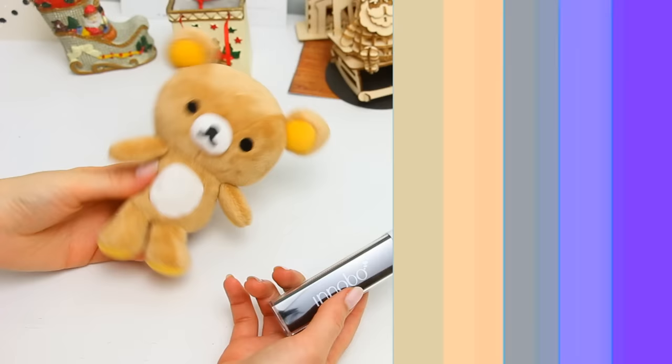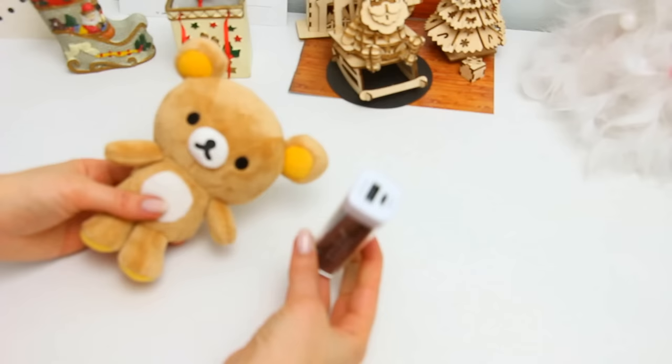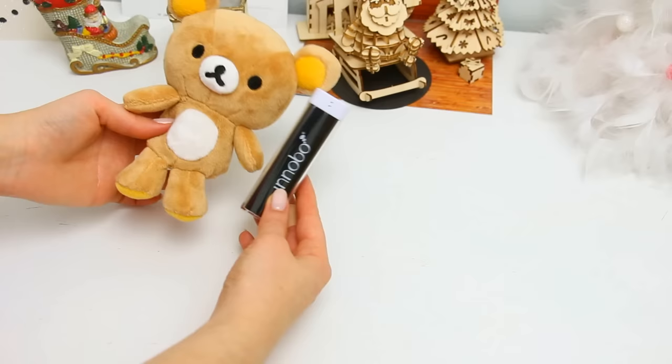You will basically need any little teddy bear or stuffed animal. I chose this red Akuma one but you can use whatever you want. And a portable charger. Just make sure they both have the same size so the charger fits into the teddy bear.